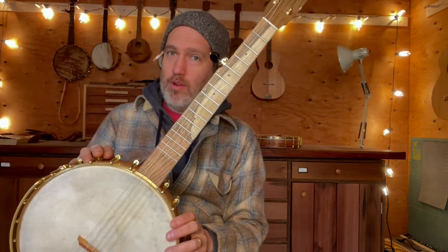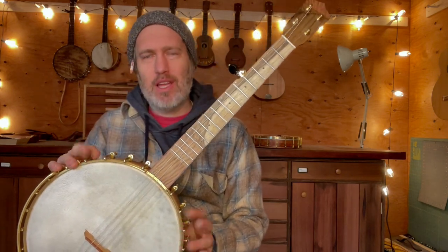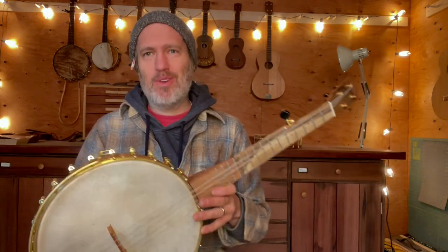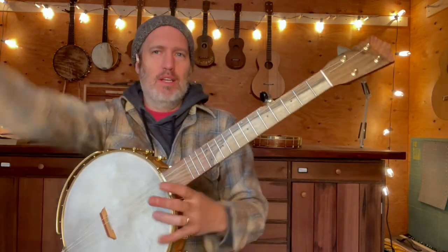This customer wanted 24 hooks and nuts instead of 18, which is fine by me. Some folks like the extra mass of more brass in the rim, which I understand. It's got a rolled brass tone ring, goat skin head, armrest, non-steel strings. It's a really nice machine.